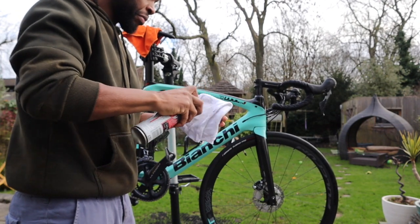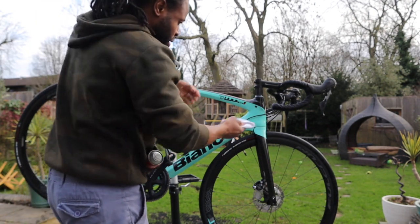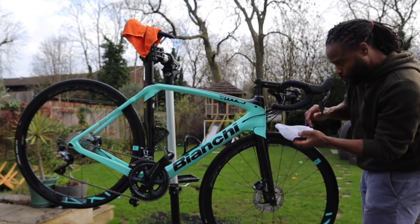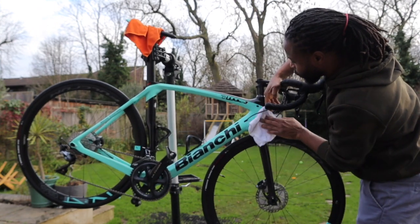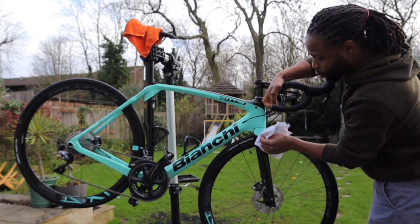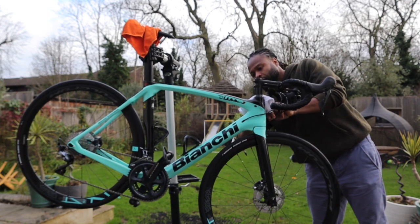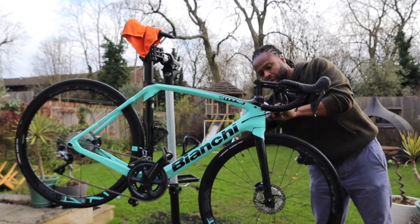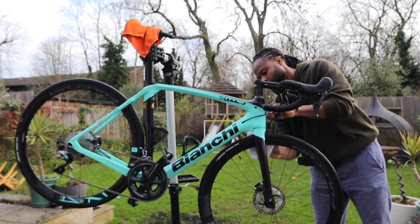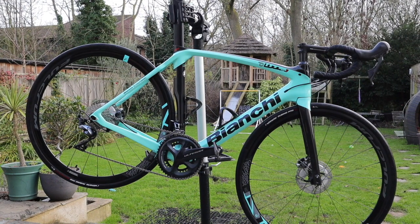Here's cloth number two, which I use on the frame. I spray the GT85 onto that cloth and then wipe the bike. It does two things: it gets rid of any grease marks still on the bike — those black marks show up on the Celeste — and it gives your bike a nice shine and protects the paintwork ever so slightly. It gives a clean, thin layer of protection whilst giving the bike a nice shine. Bike is absolutely spotless — looks brand new again. I'm really happy with how it turns out every time I clean it.